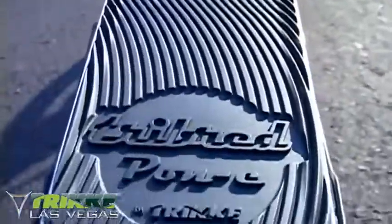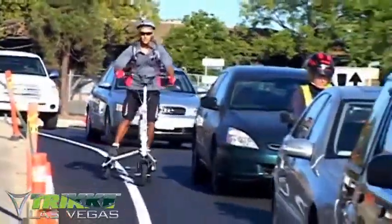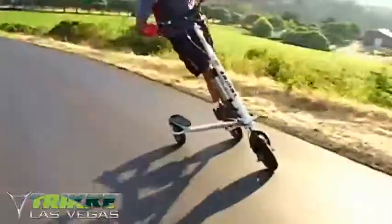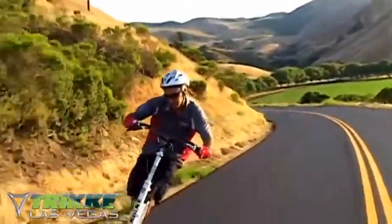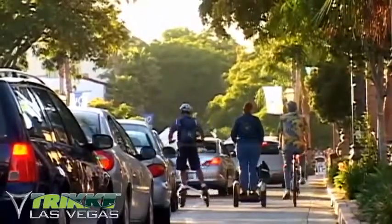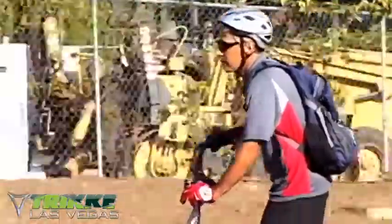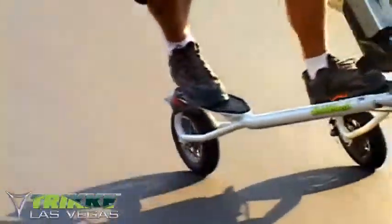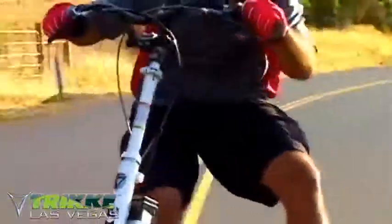Above and beyond the pure functionality of the pony as an alternative transportation are the added benefits of a full body low impact workout. And, you guessed it, fun. Of course, you can just stand there and use only your wrist muscle and maybe a little legs from standing and cornering. But add the carving motion into the act, and now you're basically getting a skier's workout.